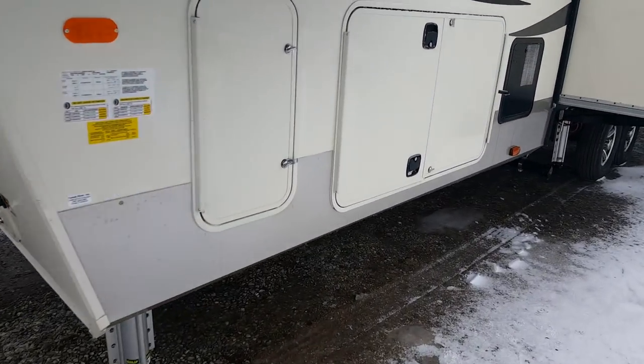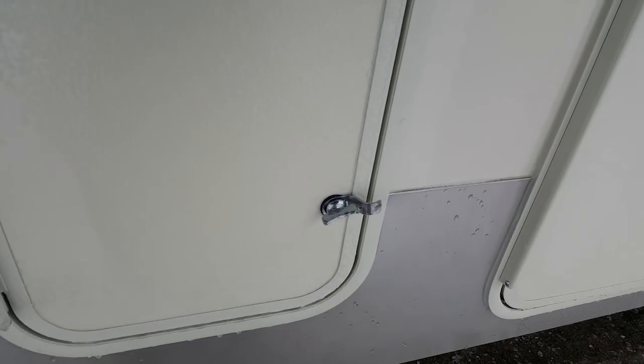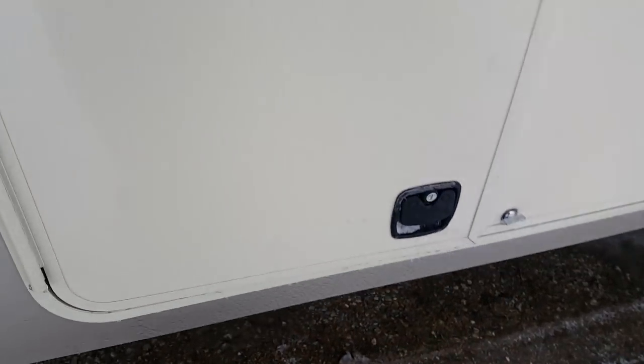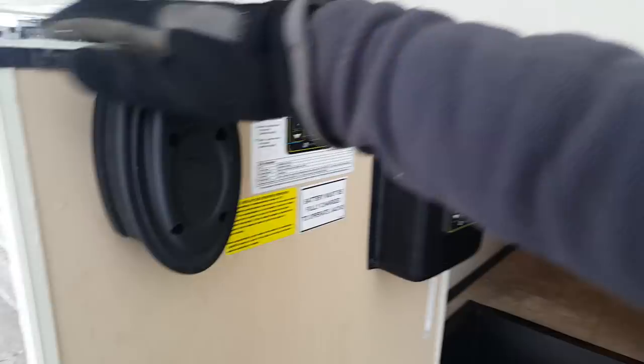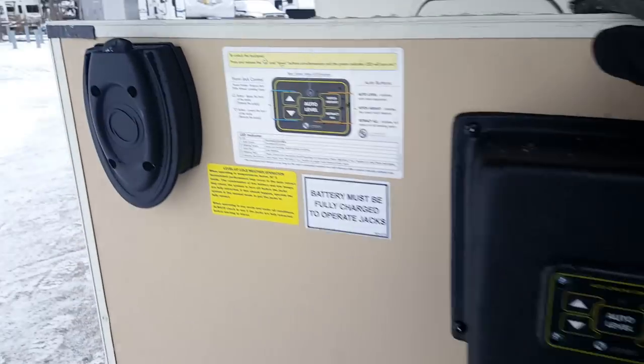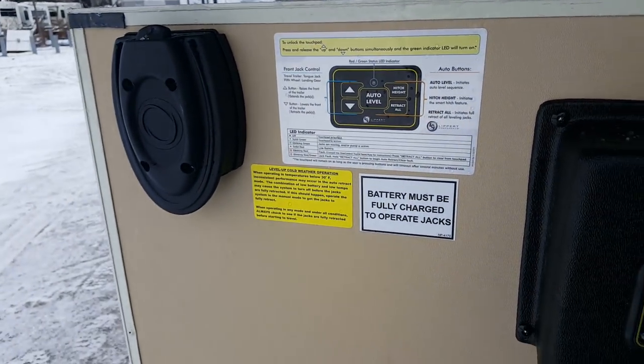The Compass series comes with two 30-pound propane tanks — one on each side. We ordered this one with the 6-point hydraulic auto level system. You've got your control panel for it right here with the instructions. Very easy to use.